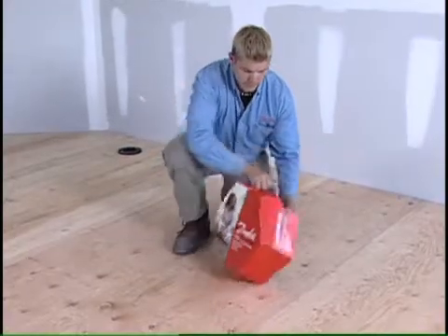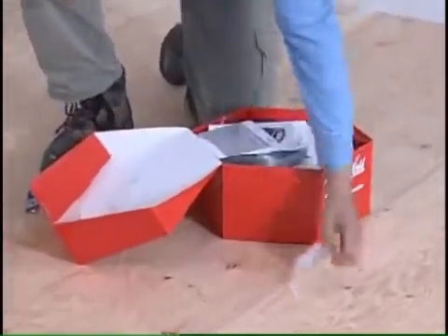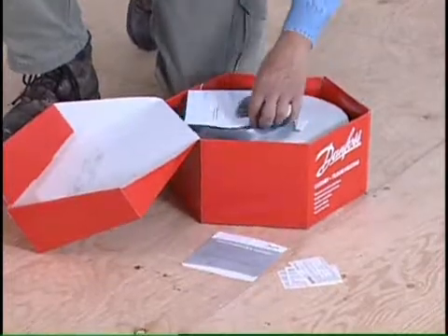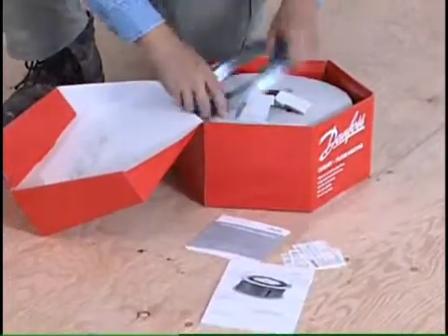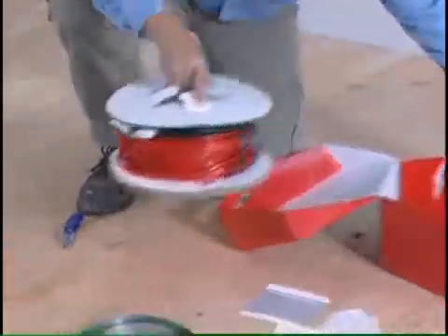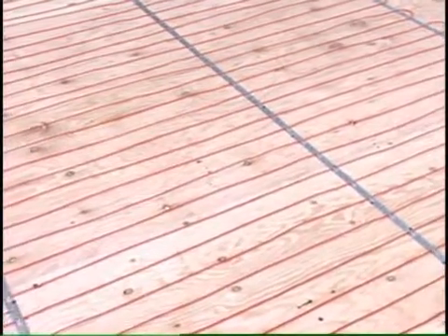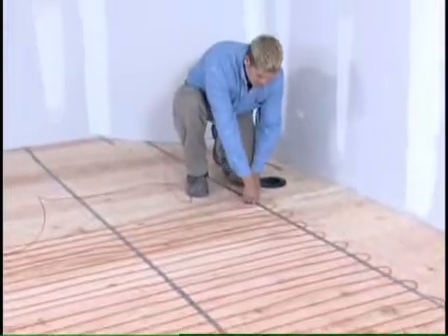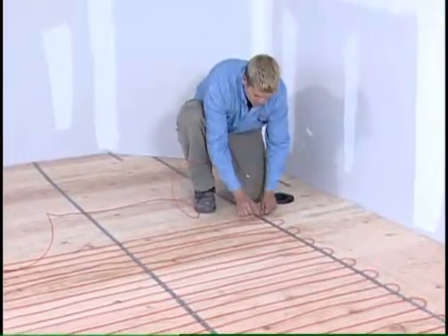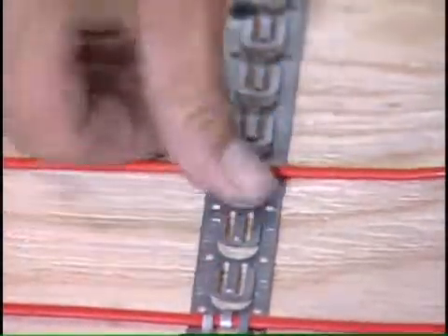Danfoss LX cable comes in various lengths and is available in 120-volt and 240-volt options. You will receive your cable as well as Danfoss LX strapping, warranty card, labels, and installation manual. You will need to attach the strapping no more than 3 feet apart to the subfloor. Next, use between 2 to 4 inch spacing when placing the cable. Danfoss recommends 3 inch standard spacing. Clip the LX cable in place using the built-in clips in the cable strapping.